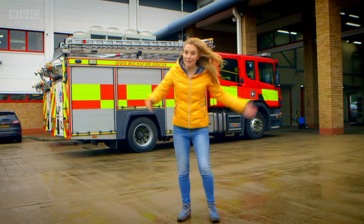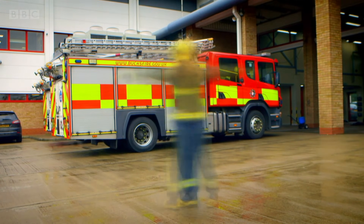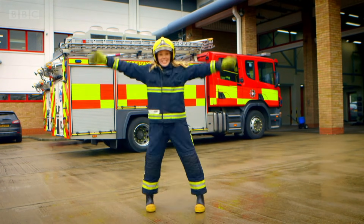To make sure I'm safe, I need some protective clothing. Ta-da!